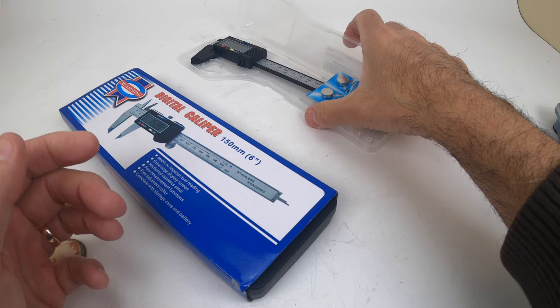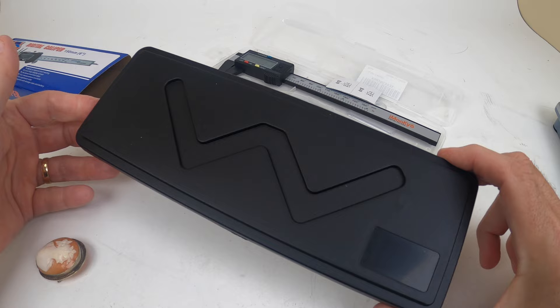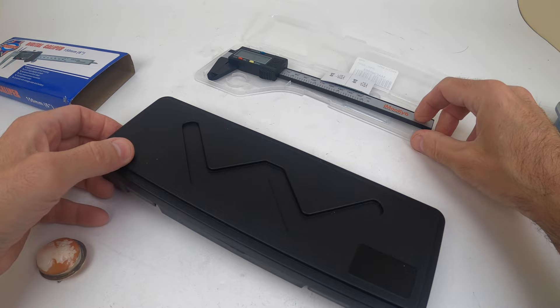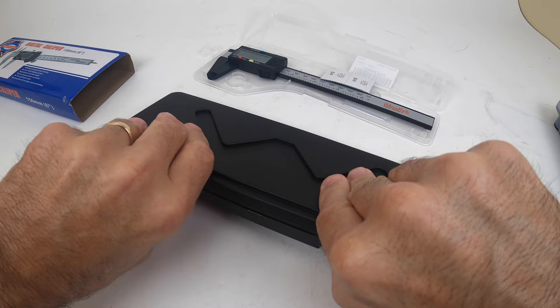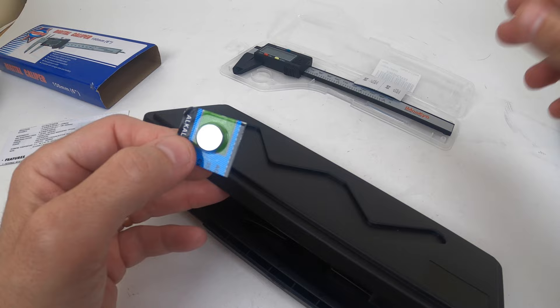I just received the stainless steel one. First impression: it comes in a much better case. It was double the price — almost twenty dollars, so roughly twenty versus ten. This one came with only one battery while the plastic one came with two batteries. That's not really a big deal since batteries are cheap online, but it is worth noting.